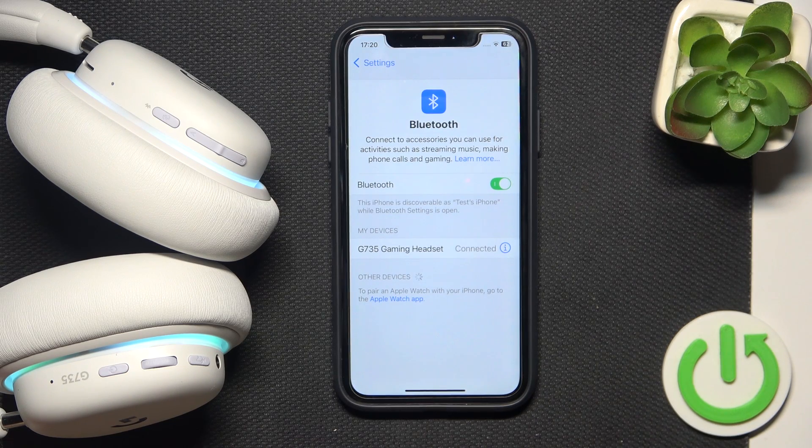Hello everybody and welcome. In this video I will show you how to hard reset your Logitech G735 headphones.